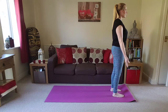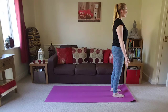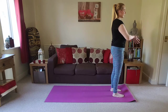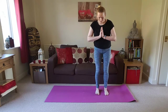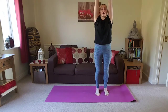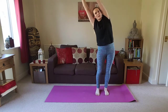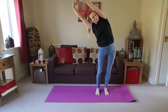Take a couple more breaths here. Nice and slowly bat the eyelids open. We're going to bring the hands together in front of the heart space. We're going to interlace the fingers, take the palms to face away, press the palms away, inhale, take the arms up overhead. As you exhale, bump the hips to the left side, bend over to the right, lengthening through the left side body. Deep breaths here.